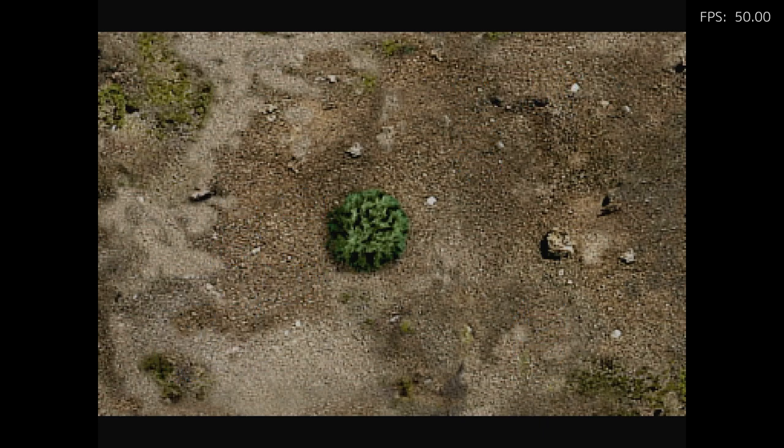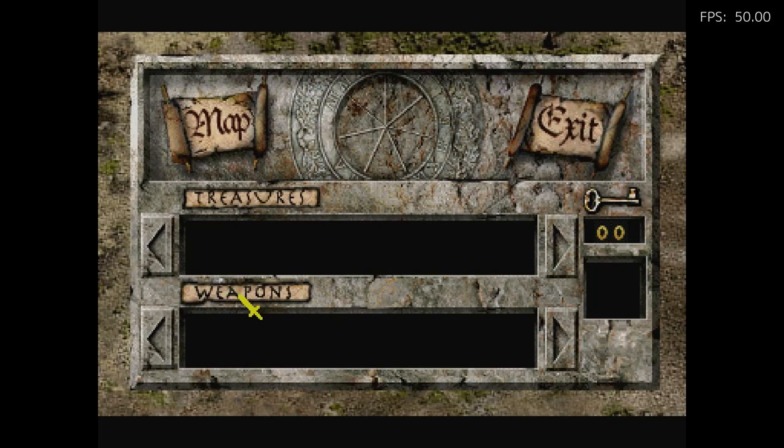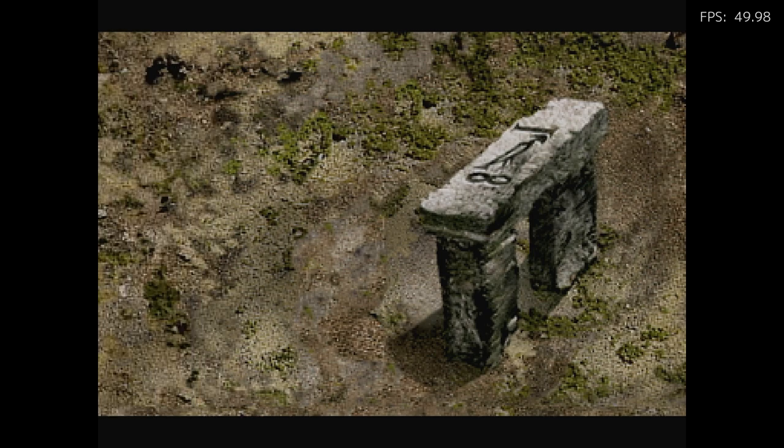At least it plays more like a traditional Zelda adventure game. This game, by the way, is super expensive if you were to buy it physically — I don't even know how much it goes for now because in the past it went for hundreds. It's crazy rare and crazy expensive. It's definitely the hardest of the three Zelda games to get for the Philips CDI.